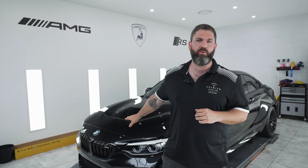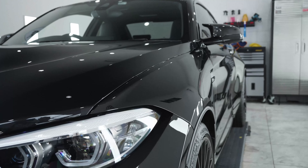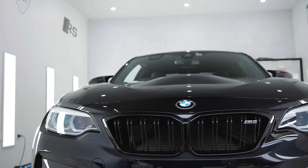Hey guys, welcome to Sydney Premium Detailing. This week we're working on a BMW M2 Competition. Something a little bit different — we will be applying S-Tech Dyno Prism to the car.